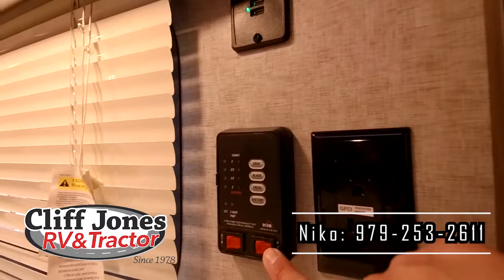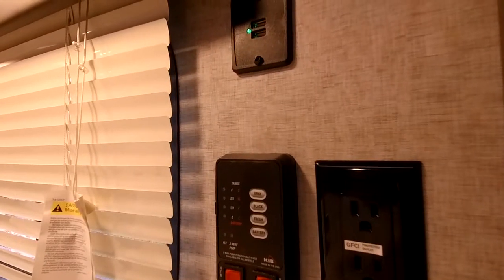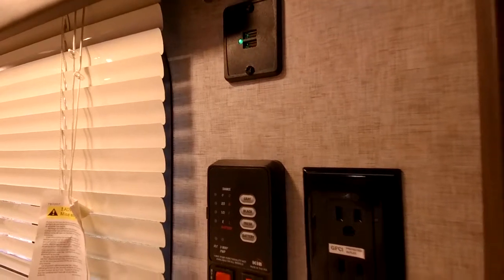If you're ever dry camping, you want to run the pump — that way it can get the water moving. If you're at a park with pressurized water, you don't need to run the pump.